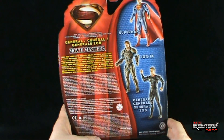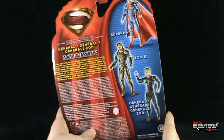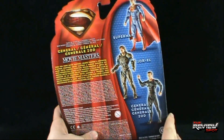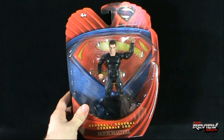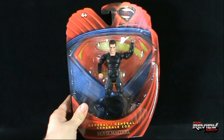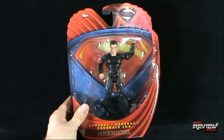It doesn't give any sort of read-up specific to General Zod, but I guess that's because they're using the same packaging for all three figures. I'm going to take a break, get this open, and when we come back we're gonna get a better look at the villain of Man of Steel — General Zod. Don't go anywhere, stay tuned.